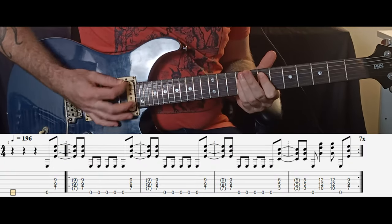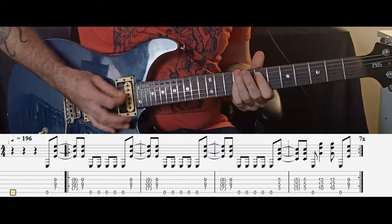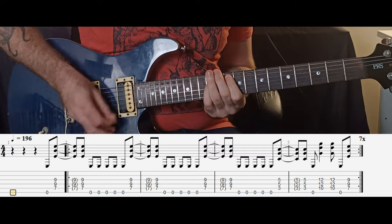The intro and main riff of the song starts off like this. To play this we start by picking the low E string once and then the E5 power chord twice using up strokes. After that there's then five picks on the low E string. We then play the E5 power chords like we did before.